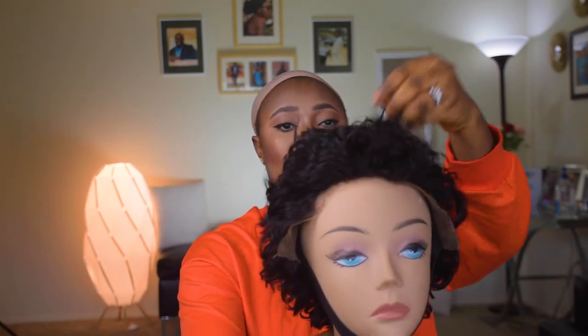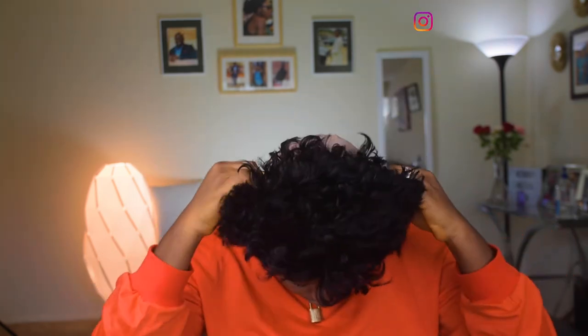Let me show you guys the wig I'm wearing — it's a short curly hair which I actually cut myself. It was a bob wig before, and I feel proud of myself for transforming it.